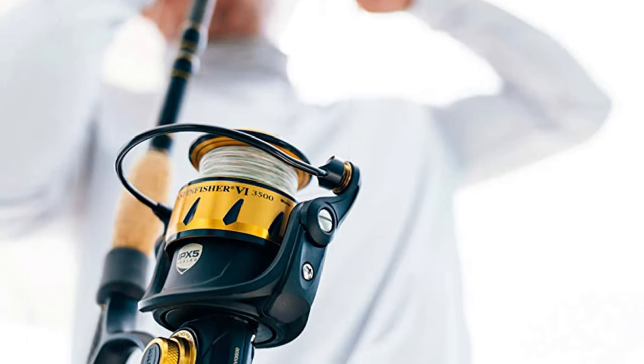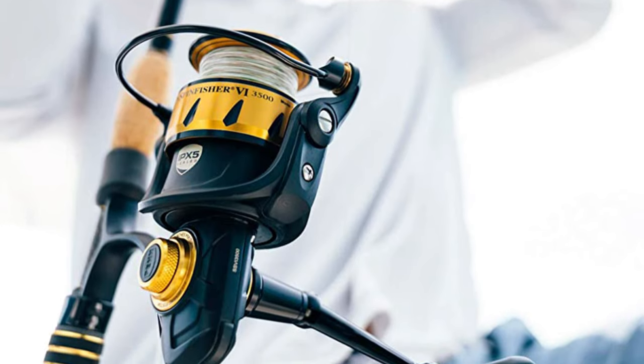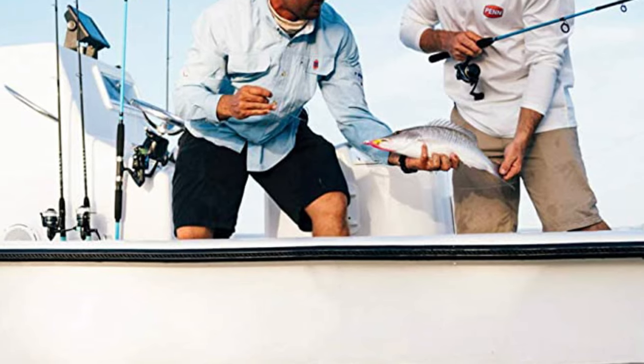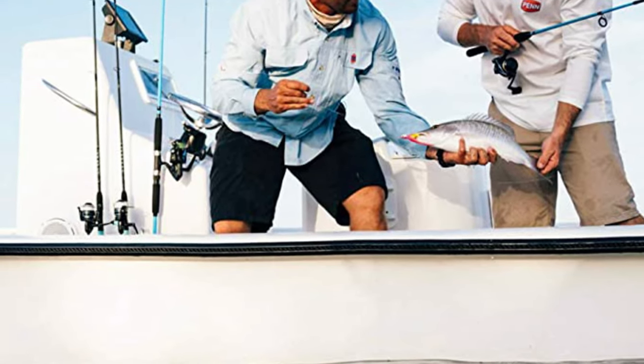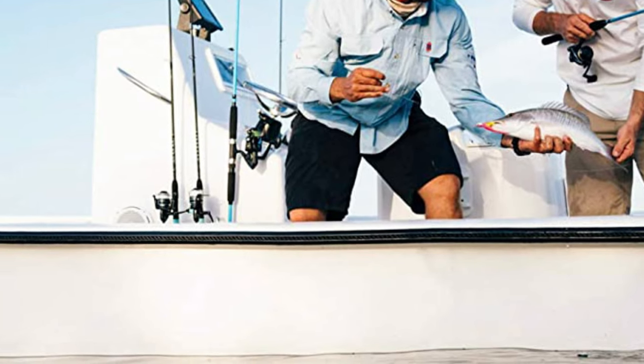The reel handle position is right or left, and the reel size is 2500. Besides, there are several variations to choose from, such as standard, live liner, bale-less models, and long cast. Therefore, you can choose one that best suits your needs.